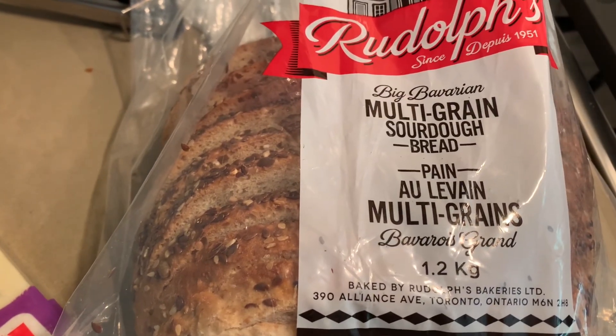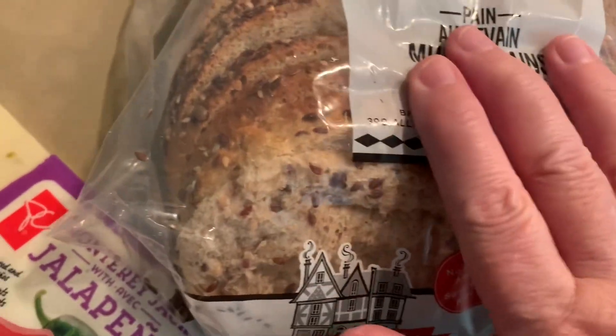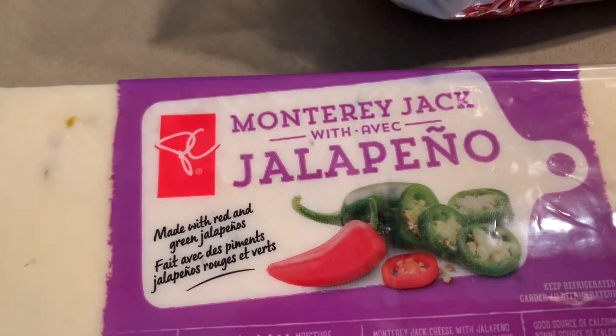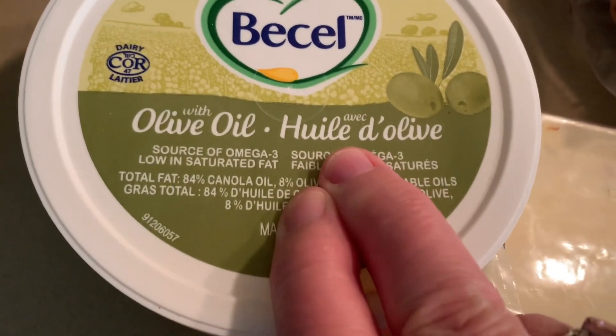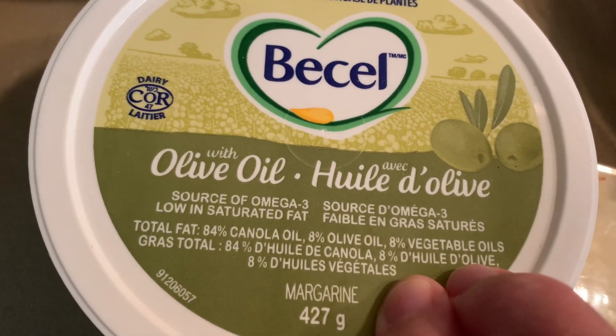Welcome. I have some multigrain sourdough bread, and I have some Monterey Jack with jalapeño peppers. And then I have some butter with olive oil.